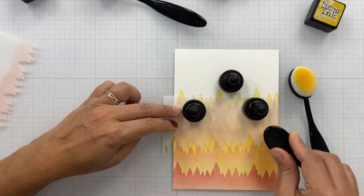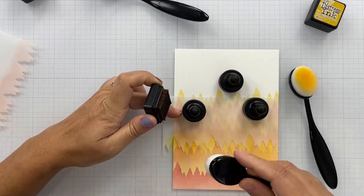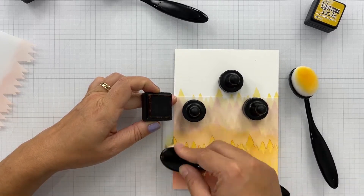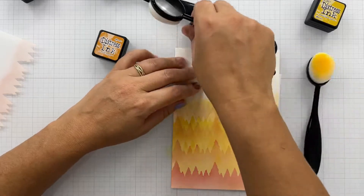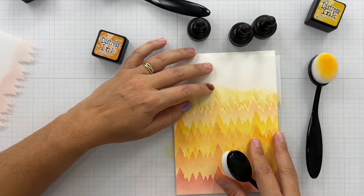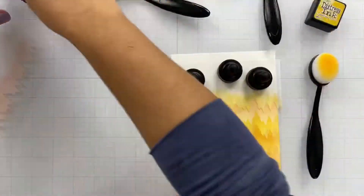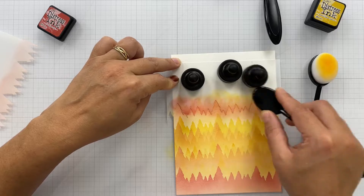I want to tell you, this is a great card for any guy in your life — the masculine cards. I know those are hard to come up with. You can change the color combinations for these. Great for Father's Day, birthday, anniversary, any occasion — a masculine card that gives you that pine tree scenic look.